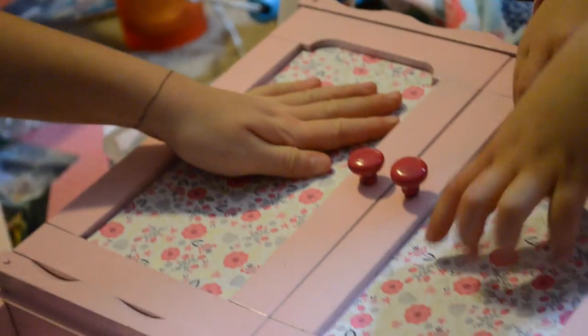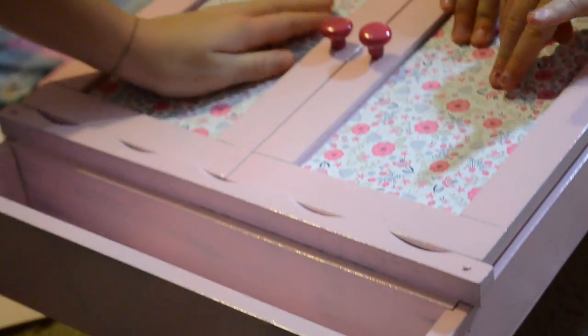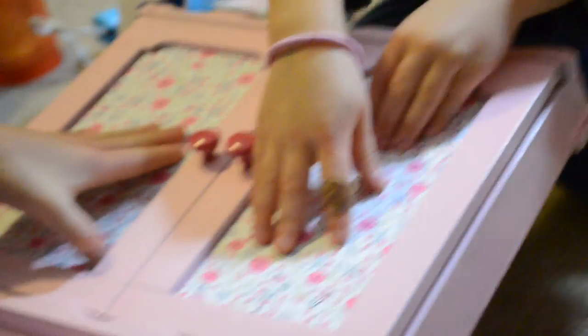Use things you already have, like this old cute thing that used to be wood — we just spray painted it and spruced it up with some scrapbooking paper.